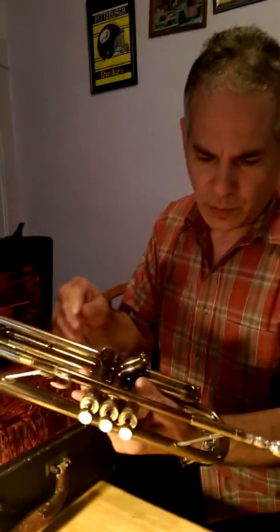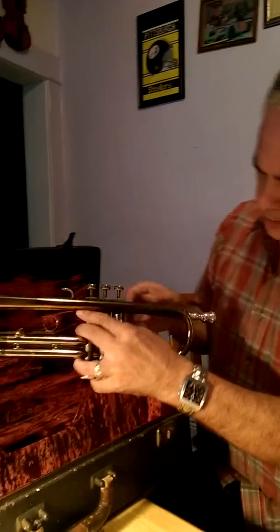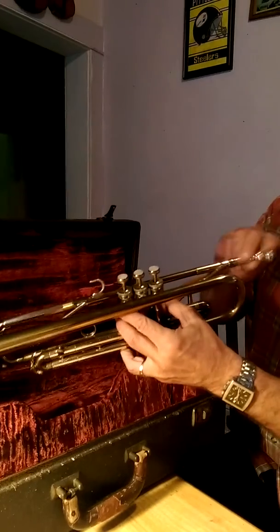The body is in very good shape with just a minimum of little dings here and there, but hardly anything to talk about really. Comes with the original mouthpiece — a Martin mouthpiece.